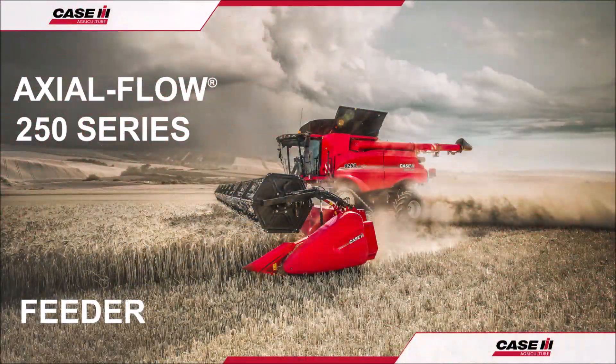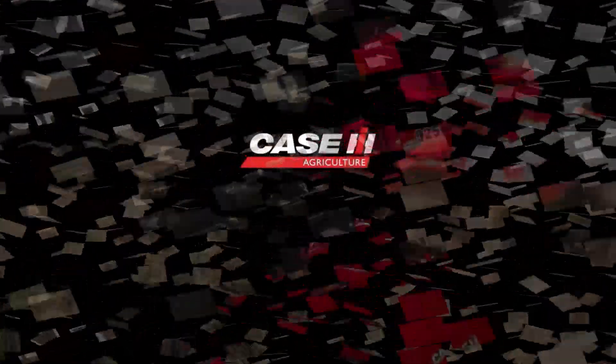Always remember that more comprehensive information can be found in the operator's manual, which should be read prior to harvest operations, maintenance and repairs. Thank you for watching and have a great season.